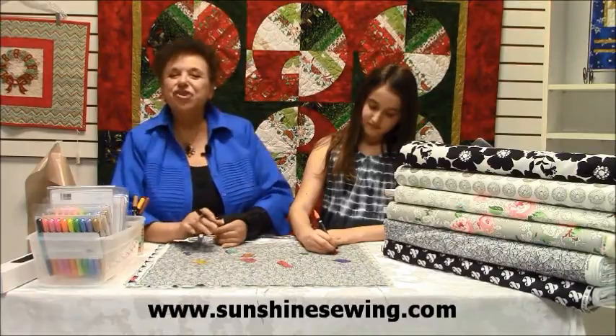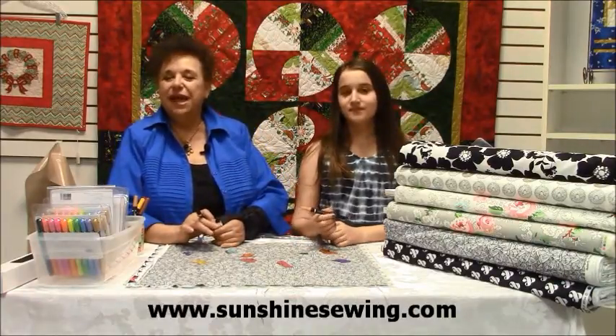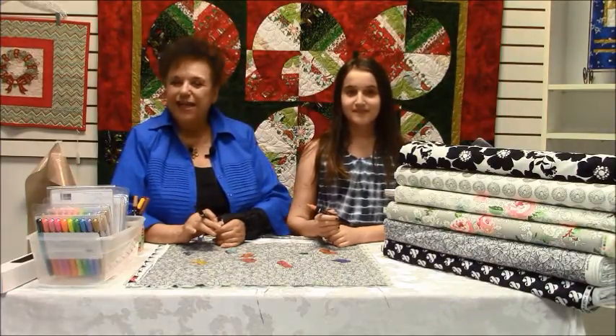Hello, and welcome to Sunshine Sewing and Quilting, www.sunshinesewing.com. I am Faye Nicole, the owner, and we are located in Margate, Florida, in the greater Fort Lauderdale area.